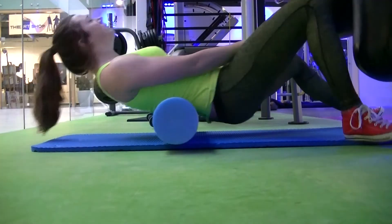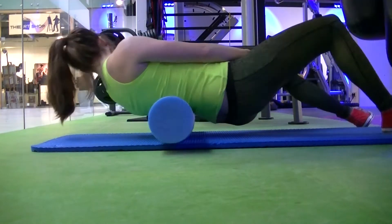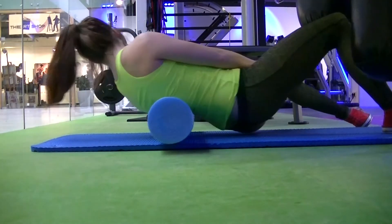What is a foam roller? It's a roller of foam. How do I use it? You tube it. Why? Because everybody does. And why does it hurt? Because you're a fucking pussy.